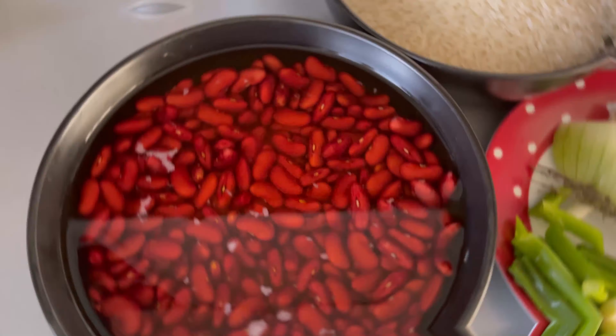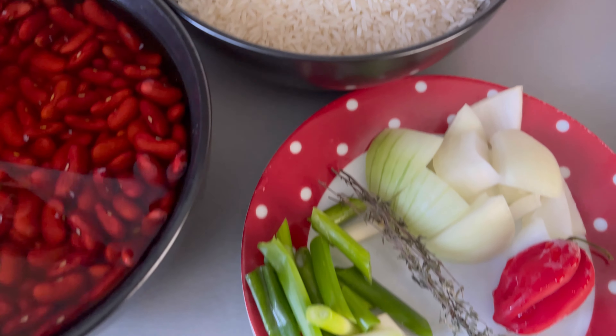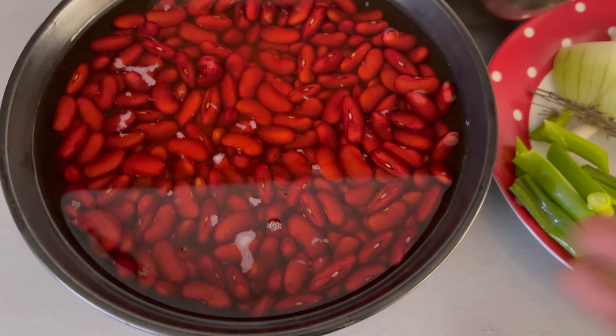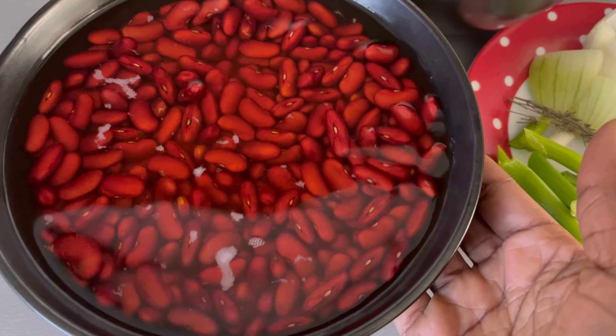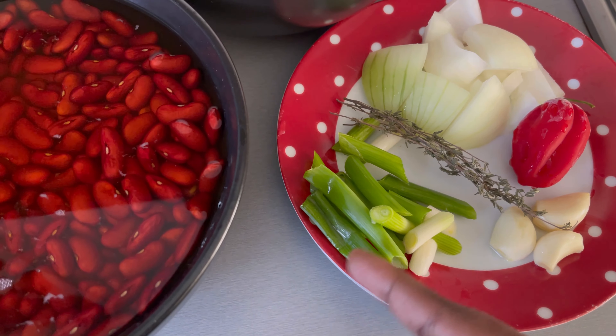For the rice and peas you are going to need the following ingredients. I have been soaking my kidney beans in water from the previous night, and this helps the beans to cook a lot quicker.